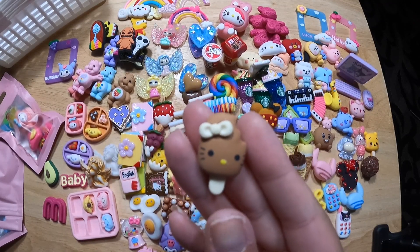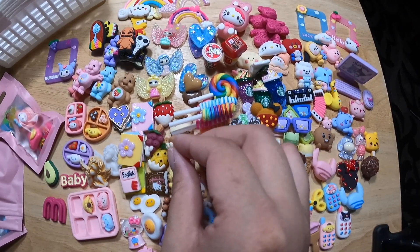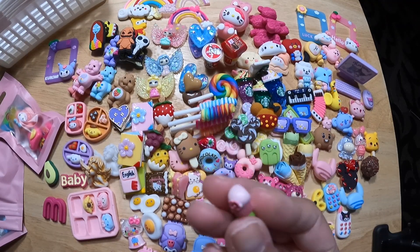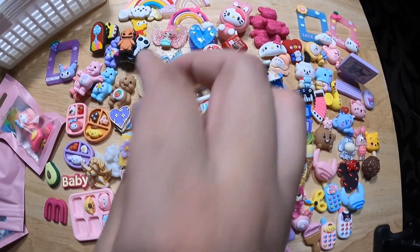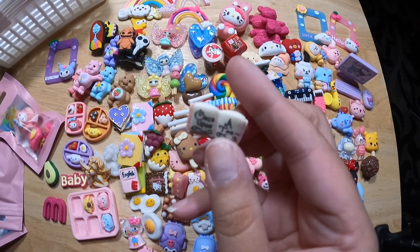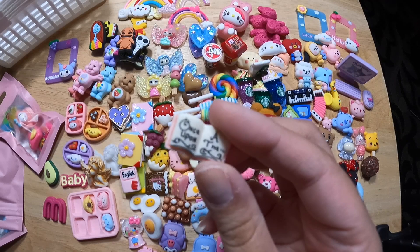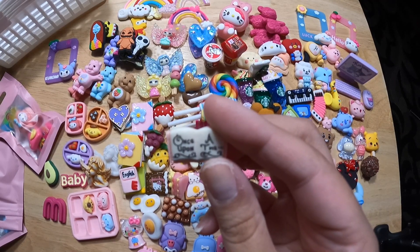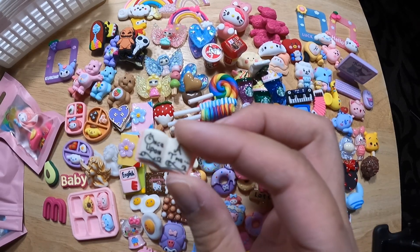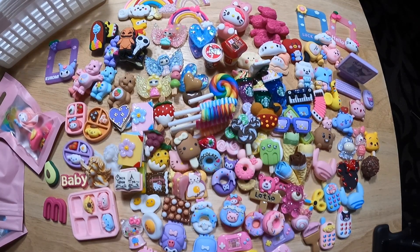Another HK ice cream with a bite taken out of it. Another lolly. Once upon a time — it's so cute, this is good for some scrapbooking. My brain is jelly right now, I just worked all day, but once upon a time I would stick that into a scrapbook next to my pictures. Let's put that there.